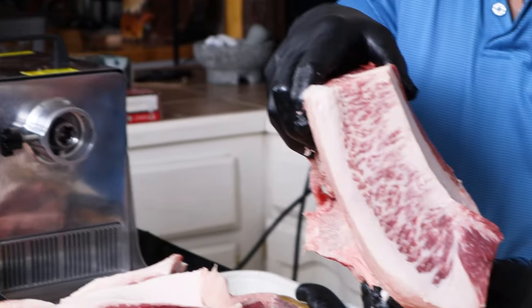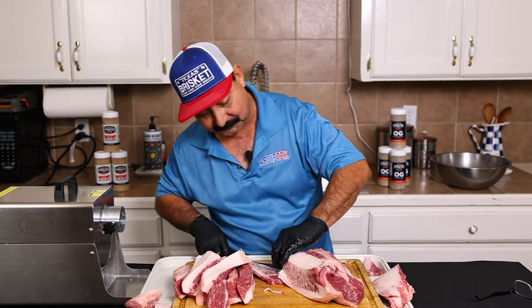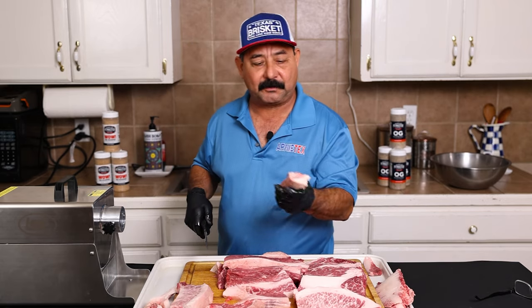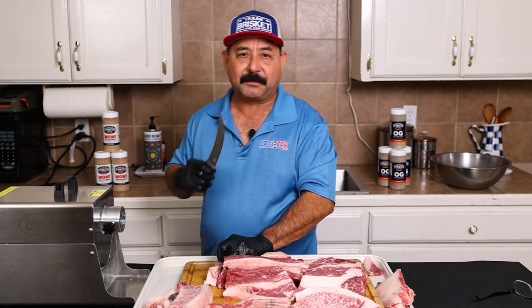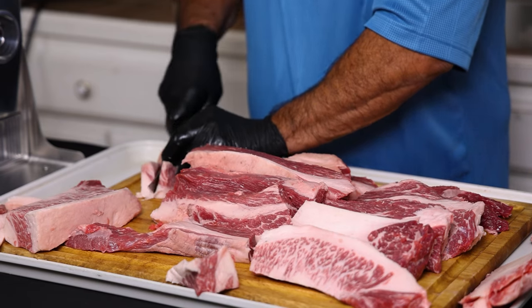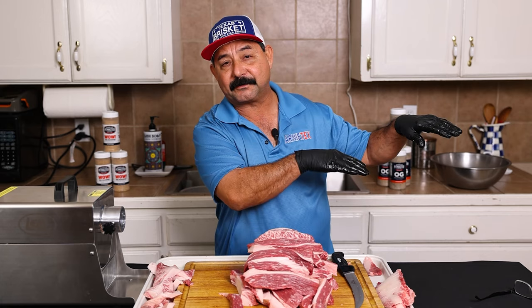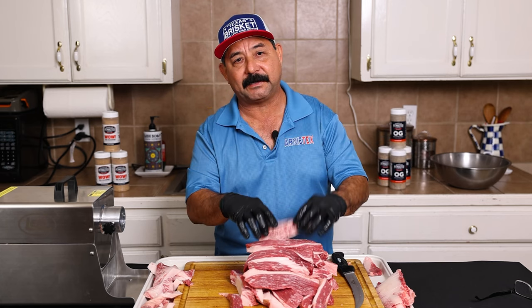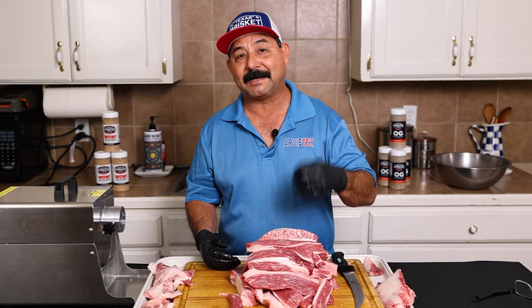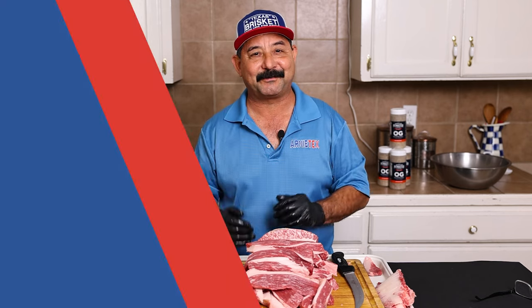That is some serious, serious marbling for a prime brisket — just incredible. This brisket is super marbled on the point, so I am going to take out a little bit more fat. If it was a select or a choice brisket that didn't quite have so much marbling, I would leave more fat on the point. The rest of this is going into my freezer right now. We're going to wait about 30 or 40 minutes and let it get nice and stiff. That will help the meat grind nice and clean — you won't have any of the red juices running anywhere. It'll be just nice, pure, clean ground beef.